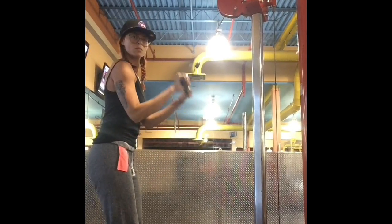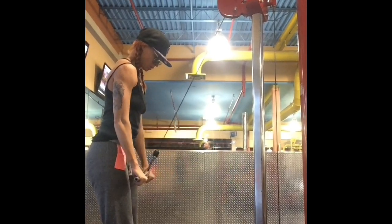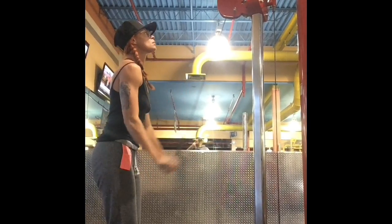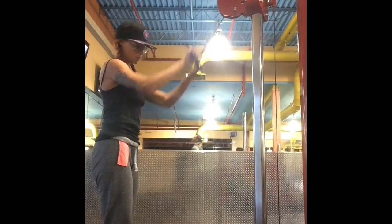Keep your arms in tight to the sides of your torso, using your elbows as your pivot point. You'll be pushing the bar down using only the bottom portion of your arm, keeping your top portion still.